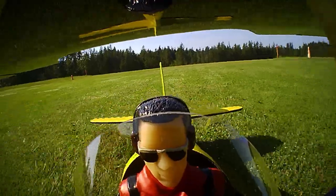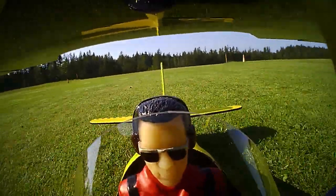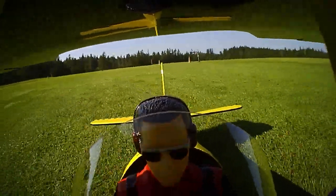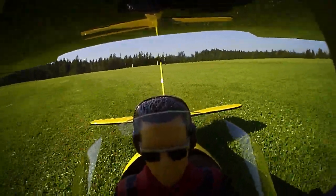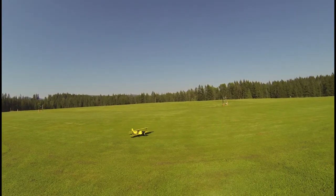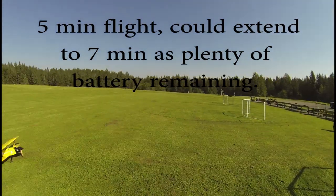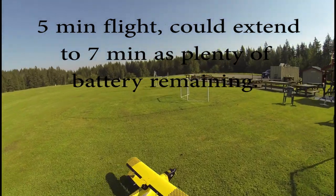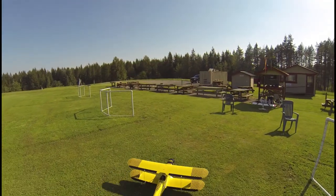There we go — that was a better landing. I still gotta learn a little better control with this airplane. Flight pack: 14. Flight pack: 23.6 volts. Temperature: 111 degrees Fahrenheit. What do you like?